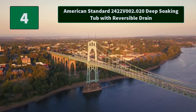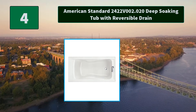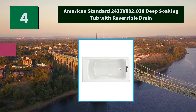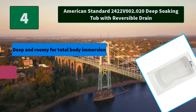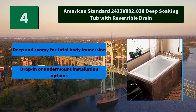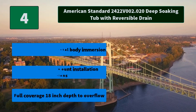Number 4: American Standard 2422 V002.020 deep soaking tub with reversible drain. The Evolution deep soaking tub from American Standard is a luxurious 18-inch deep bathing experience. Main Features: deep and roomy for total body immersion, drop-in or undermount installation options, and full coverage 18-inch depth to overflow.